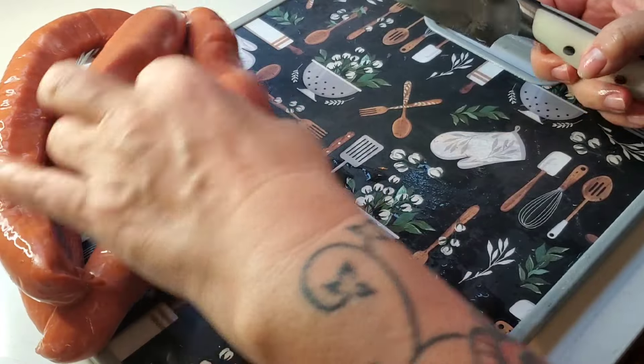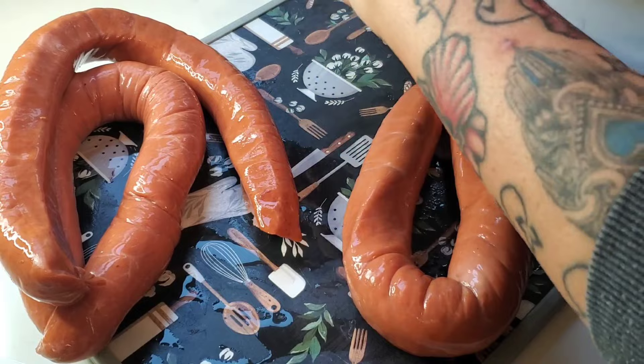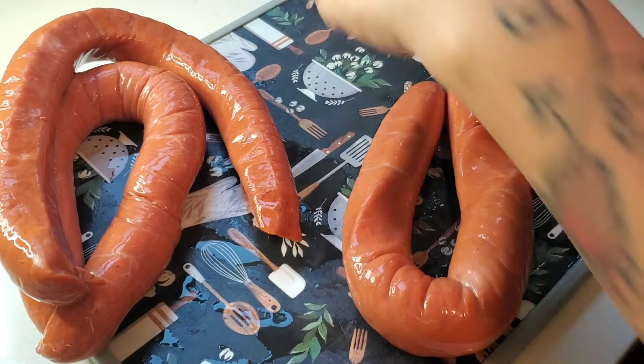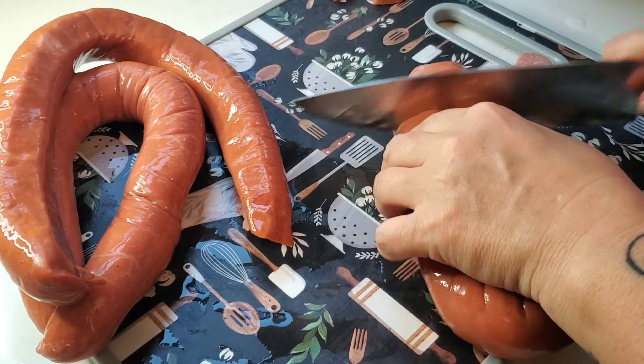Now I'm just getting busy cutting up some of this rope sausage. I always leave the ends for the dogs, so they're here at my feet just waiting patiently.